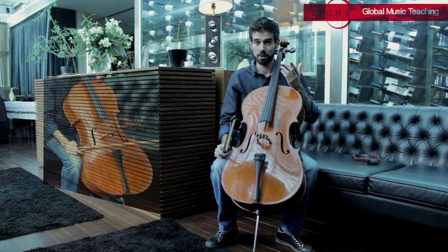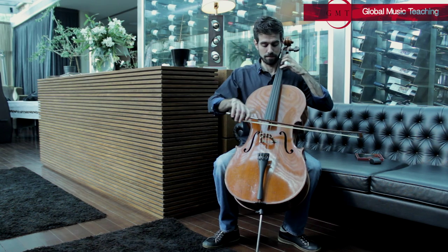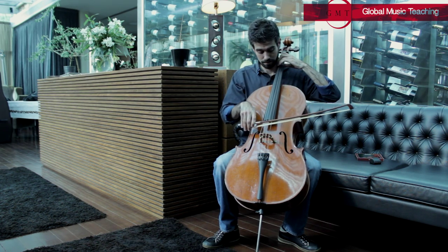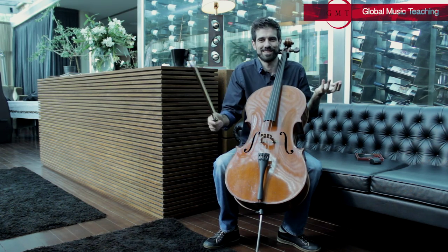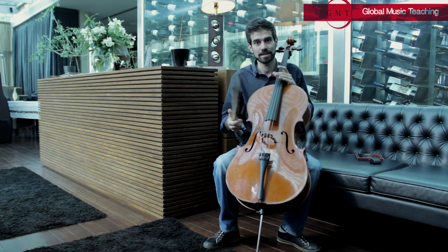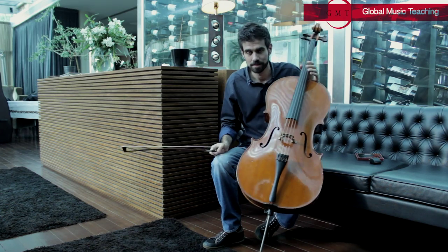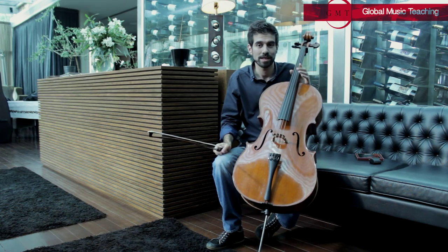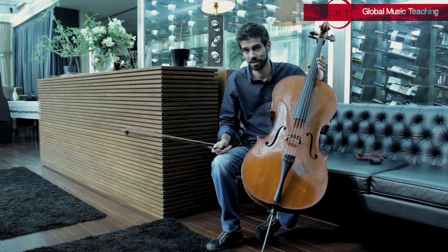When you are playing, nobody is saying that you are doing it — but you actually have to. That's our secret. This little secret is what I can help you with here at GMT, Global Music Teaching.